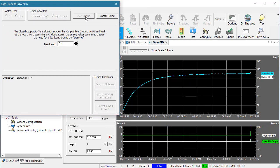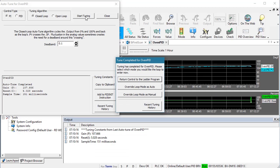I'll hit Start. Uh oh — what happened? Auto-Tune is done, but we didn't see the three cycles and it finished way too fast. What happened?